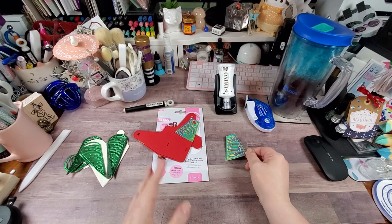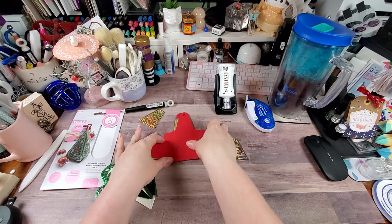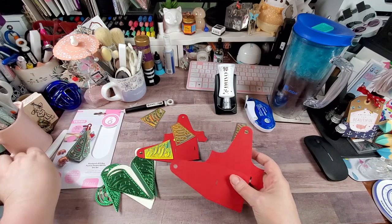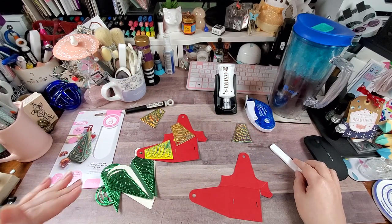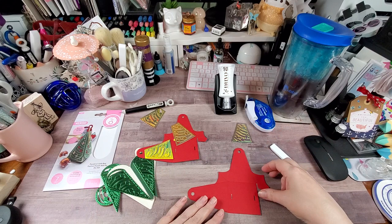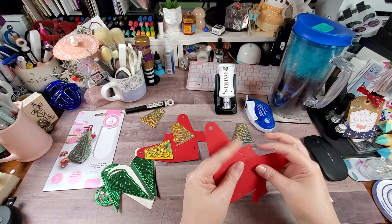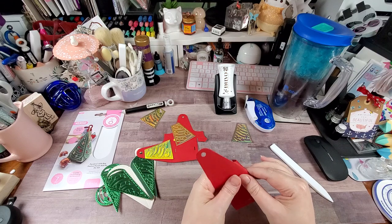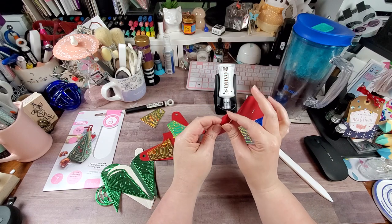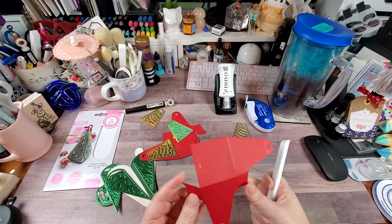We are going to get to the assembly. One thing I always do is score and fold all of the score lines on my projects first, and then adhere everything while the project is flat if possible, because it's really hard to secure pieces well when the project is already assembled and you can't use a solid surface.